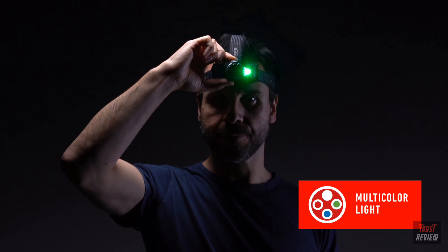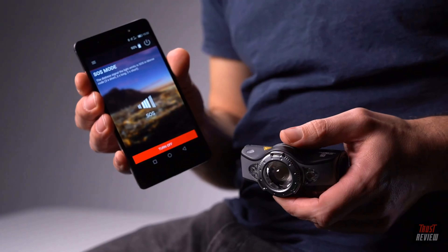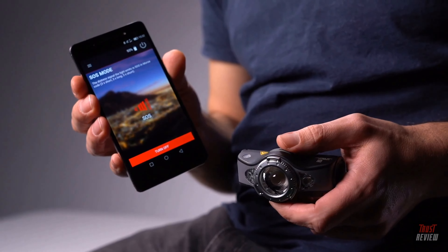Blink light is also available. As well as the white light modes, it has red, green, and blue light. Within the app, you can activate strobe and the international SOS code in case of an emergency.